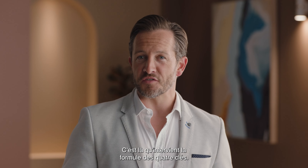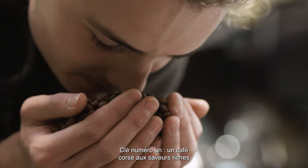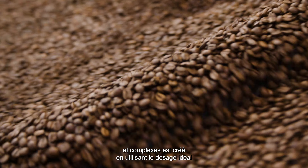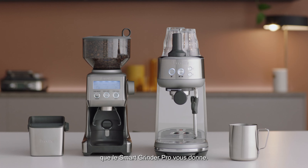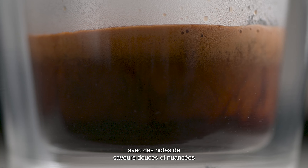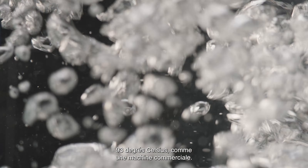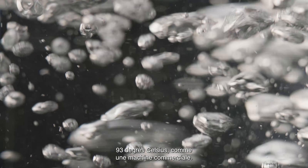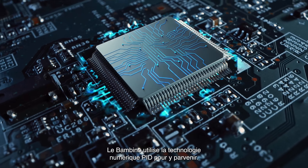Here's where the Four Keys formula comes in. Key number one: full-bodied coffee with rich and complex flavors is created using the ideal dose of 18 to 22 grams of freshly ground beans, which you can easily control using the Smart Grinder Pro. Key number two is a perfectly balanced espresso with sweet, delicious, and nuanced flavor notes that comes from brewed water temperature delivered at precisely 200 degrees Fahrenheit. Just like a commercial machine, the Bambino uses digital PID technology to achieve this.